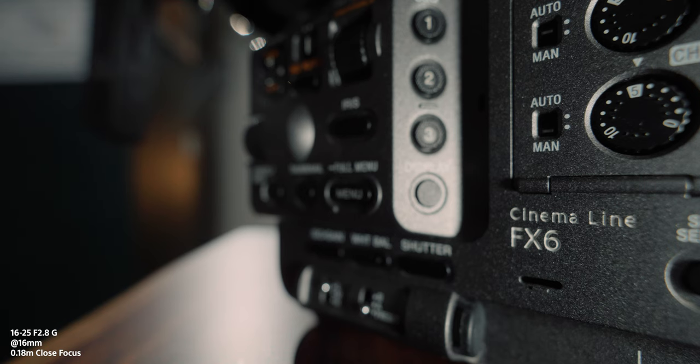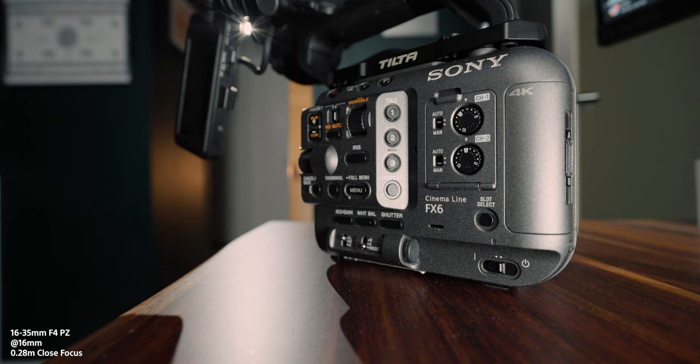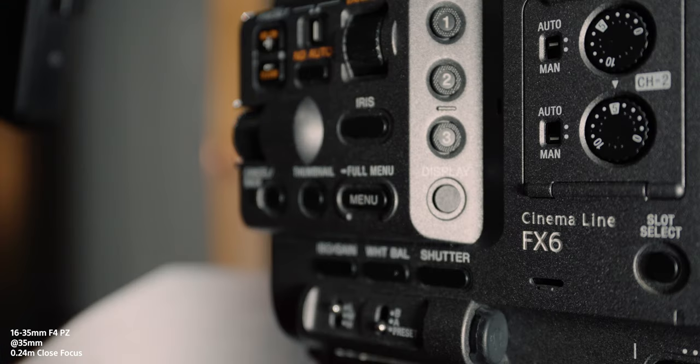Right now I have the 16 to 25mm f2.8 at 1/250th of a second shutter because of too much light in daylight. At f4 I wouldn't have to crank the shutter as much, but in both scenarios you'll need ND filters anyway, so f4 versus f2.8 doesn't make much difference in daylight. You're also not buying this lens for shallow depth of field at 16mm — that's what prime lenses at f1.8, f1.4, or f1.2 are for. The close focusing distance is where the 16 to 25 is incredible though.